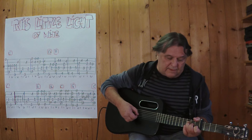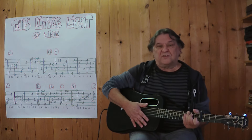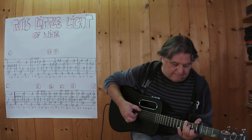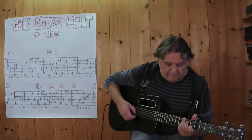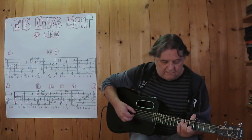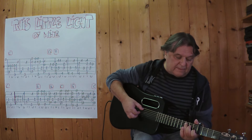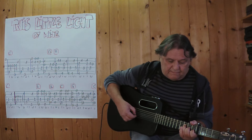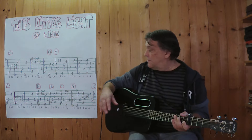And now I play this from the beginning, bis zu diesem C in der zweiten Zeile. Und jetzt spiele ich es noch schneller, wieder den gleichen Teil, vom Anfang an bis zum C. Und dann spiele ich es zu Ende.